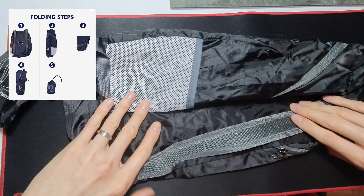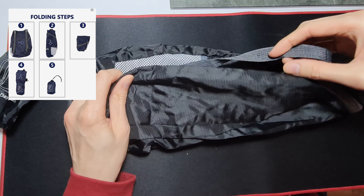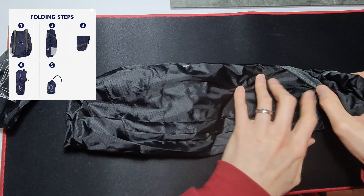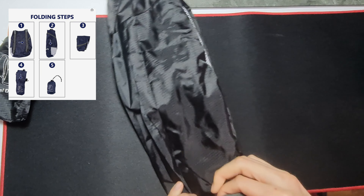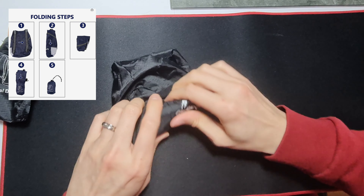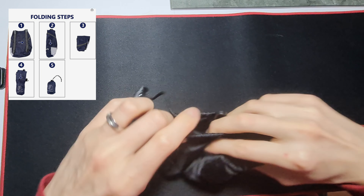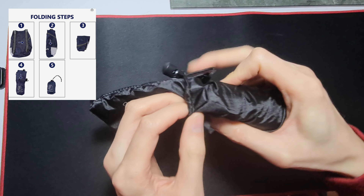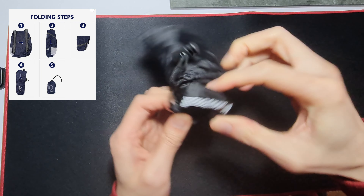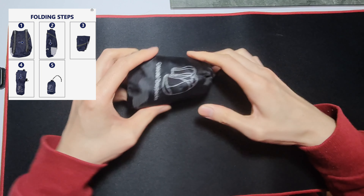Let me try this again. I think they just mean roll it. I'm not entirely sure where the clip goes, but it's easy enough to roll up. Yeah, it's decent.